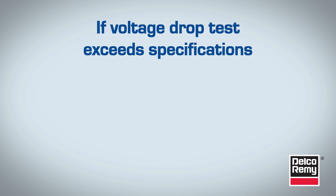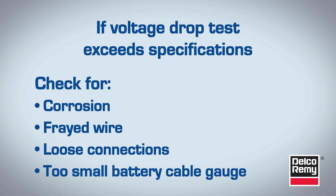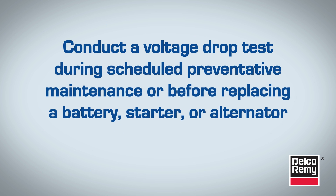If the voltage drop exceeds specification, check for corrosion, frayed strands of wire, loose connections, or a battery cable gauge that is too small. RIMI recommends conducting a voltage drop test during scheduled preventative maintenance or before replacing the battery, starter, or alternator.